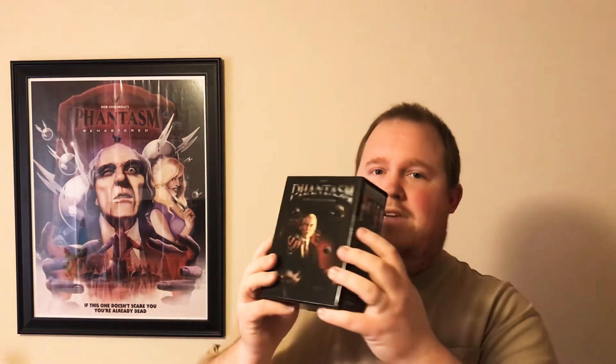This is the Well Go USA collection set and it's really, really cool. The art on it is great, and if you've been with my channel long enough, you know I had this as my channel picture for a very long time. It's kind of dark on camera but it's got a nice glossy finish to it.